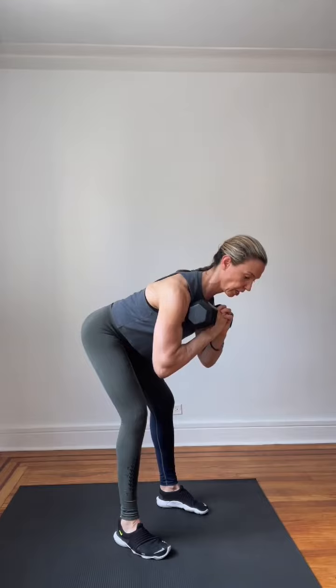So the squat is working fully legs front and back and glutes. Then soften up your knees, back really straight. Keep the weight at your chest — don't let it move from your chest. That's your good morning. Everything really tight. Squeeze your glutes, back to a squat.